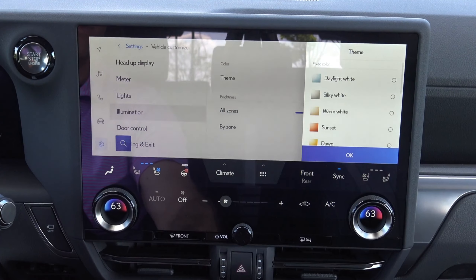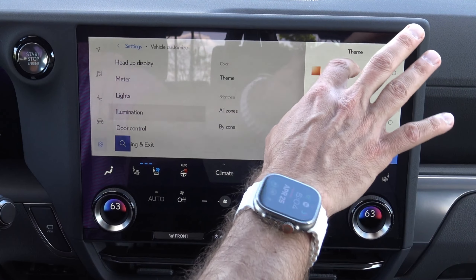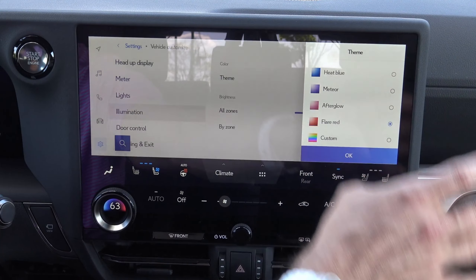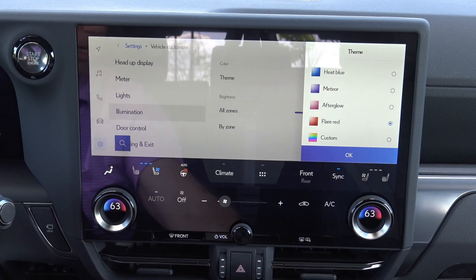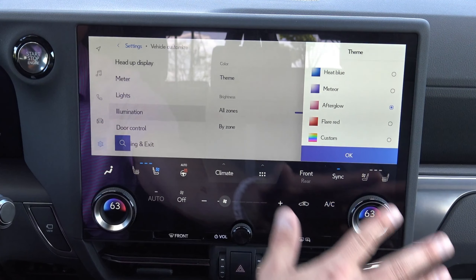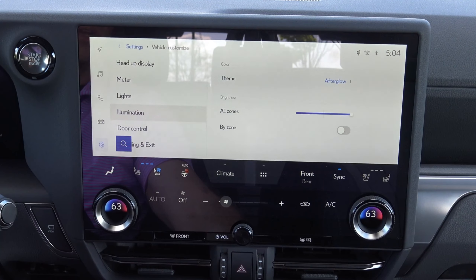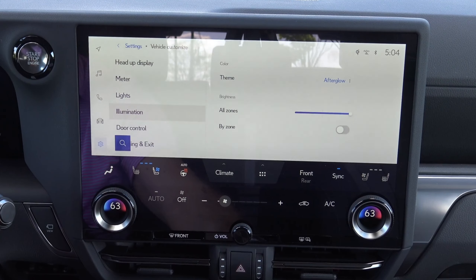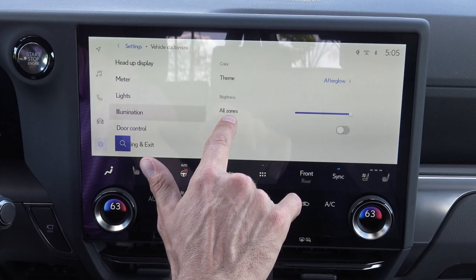Going back — trip information, off-road information. Very cool. So if you're actually off-road going live on a trail, you can use this. You can see I'm pressing my brake right there and then I'm accelerating right there, and this tells me my pitch and yaw and all those things.